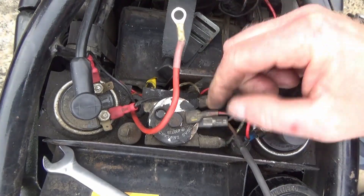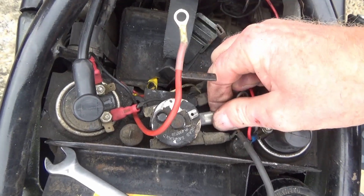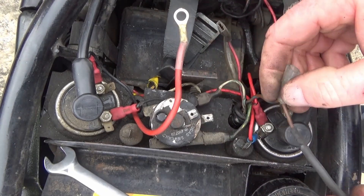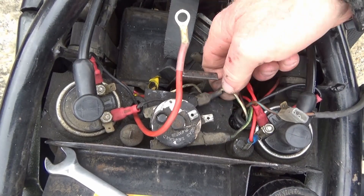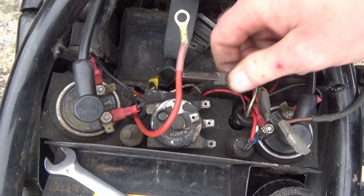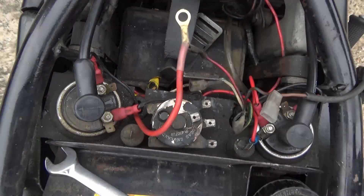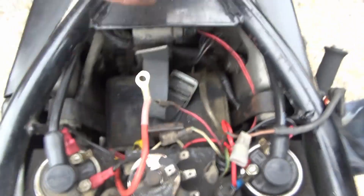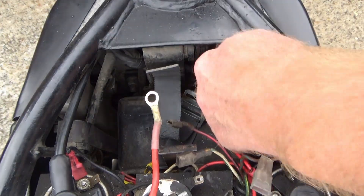Here's the rectifier - that's a frame earth. Remember it's positive earth, so this one is my negative for the rest of the system. I can just solder those two wires together and get rid of the female spade. The green-and-yellow and green-and-white are the two wires from the stator. I'll get those unplugged, and the zener diode - you can just see it in there.